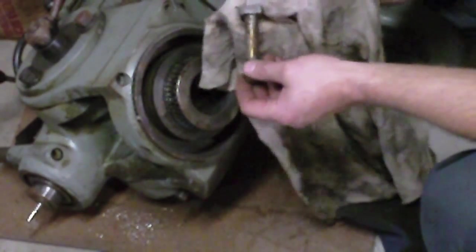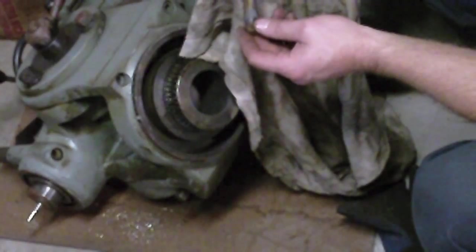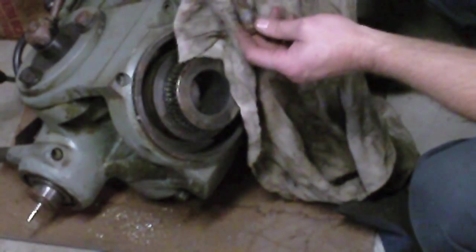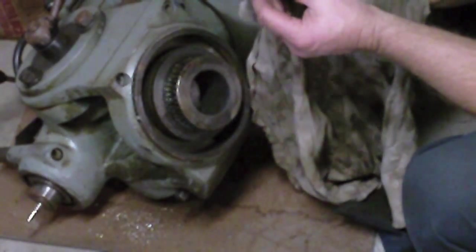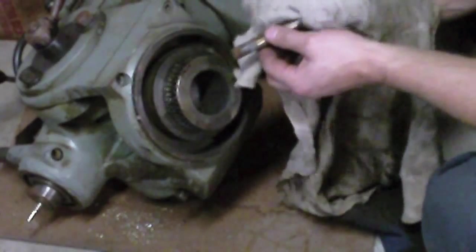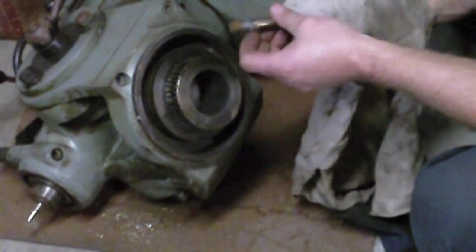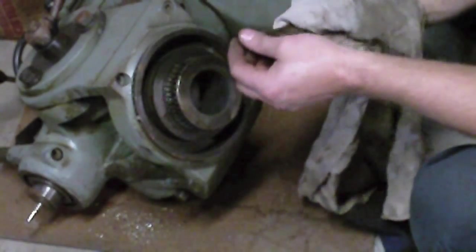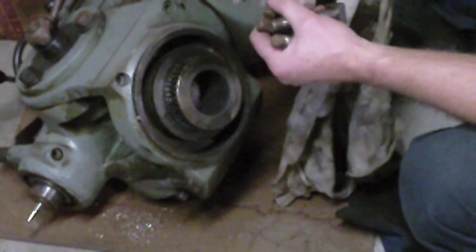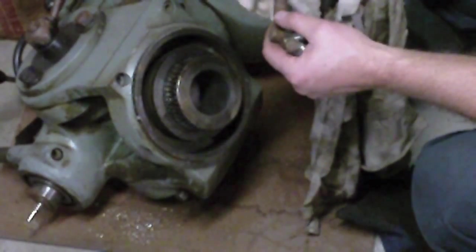Whatever this grease is that's on here, it's almost solidified in some areas. There's also some gray stuff on the threads here — I don't know what the purpose of that was. And the edges of the threads that were exposed to the weather are rusted. I'm going to clean these up with a quick pass on the wire wheel. One of these has a little damaged area right there — it's almost like a little chunk taken out of it.